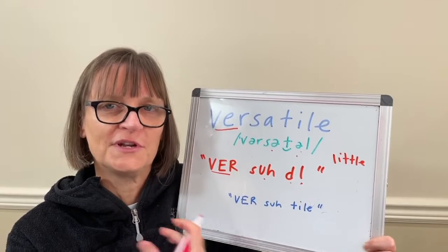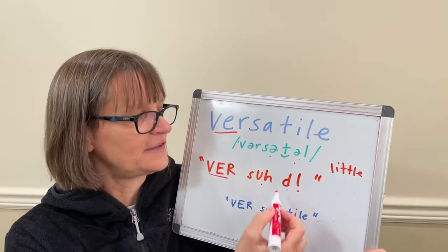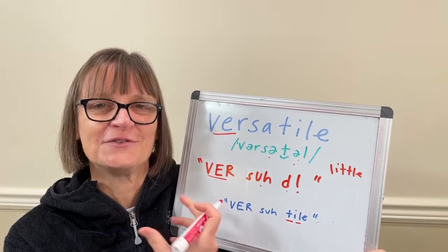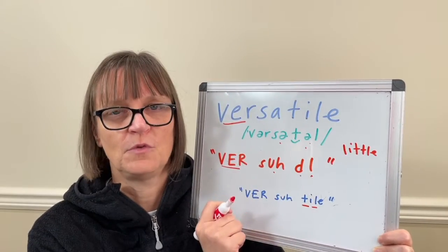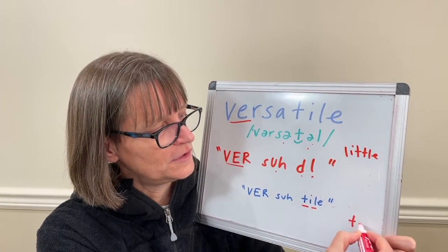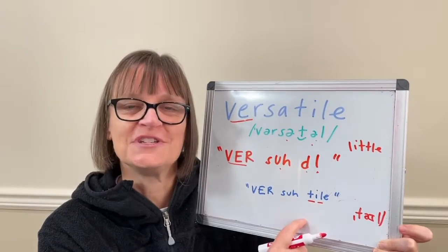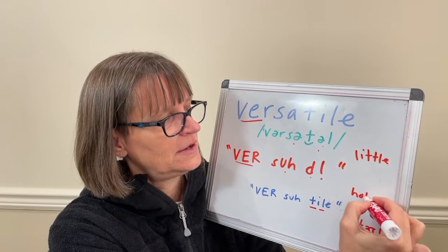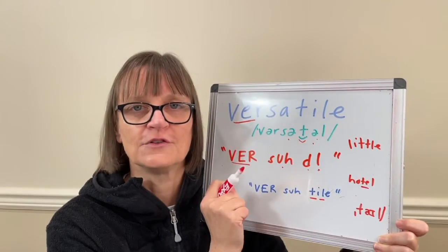The more typical British English way — and sometimes Americans will say this as well — is to say 'versatile.' Instead of having that flap T and dark L, they say a true T and have some secondary stress, so they use the clear vowel 'I,' like it's the word 'tile,' like it's spelled. So versatile one way, and versatile the other. Because we have secondary stress when using 'tile' — versatile — we say a true T, because when a T is in the middle of a word and the syllable after it is stressed, for example in 'hotel' or 'guitar,' we use a true T rather than a flap T.